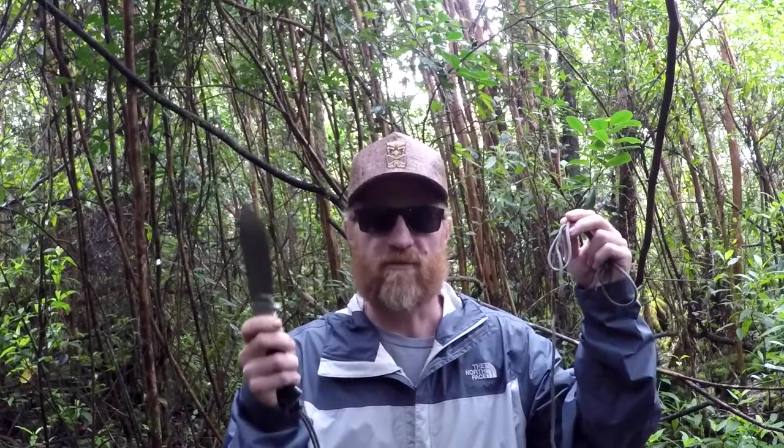Aloha! How's it everybody? I'm Gabe from the Hawaiian Institute of Self-Reliance. In today's video I will show you how to make a survival bow — quick, easy, but effective. All I will use is a knife and some paracord. I will limit myself to a couple feet of paracord. Stay tuned, check out how to make a survival bow.